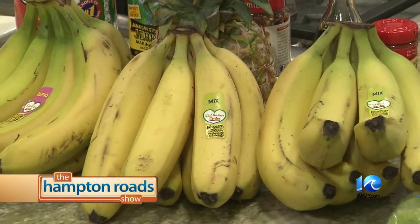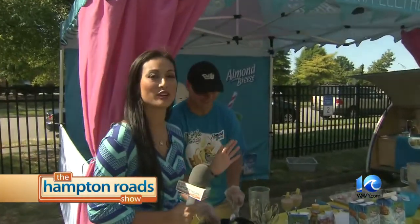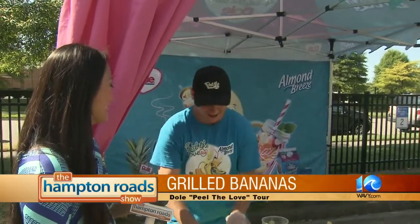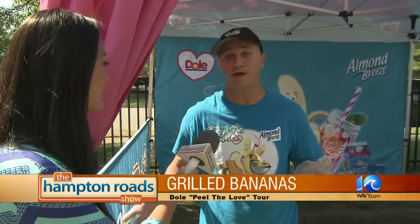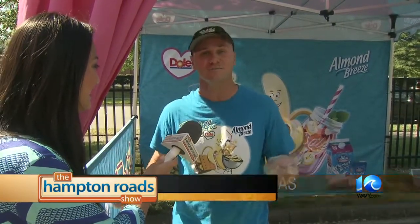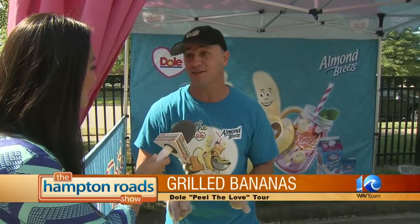We're outside here live and I'm with Ray Campbell, the tour manager of Dole's Peel the Love tour. That's right — Peel the Love, all across the country. I'm the tour manager for Dole Bananas' Peel the Love Tour 2014, going across the country.